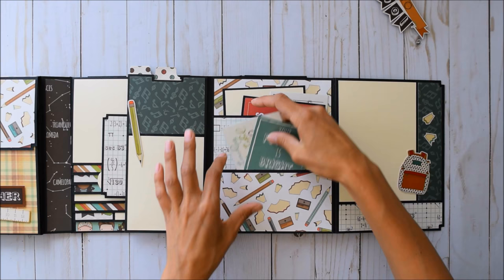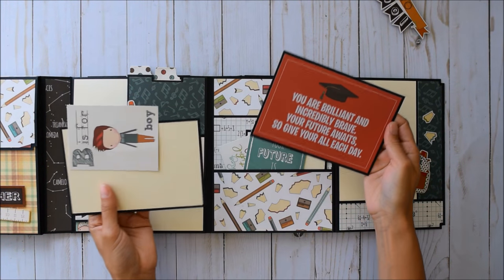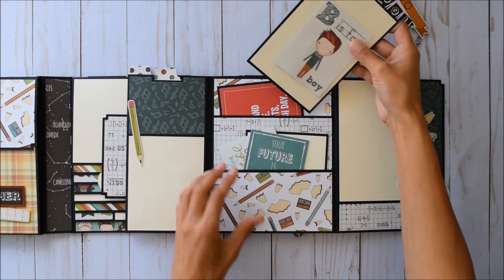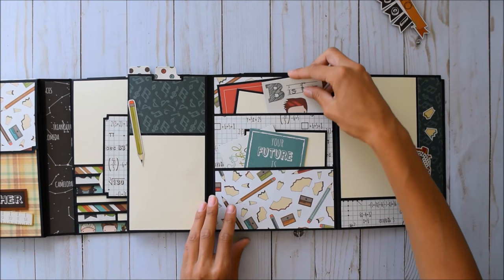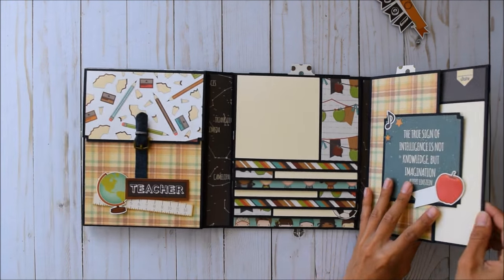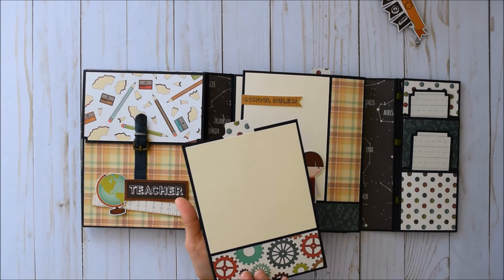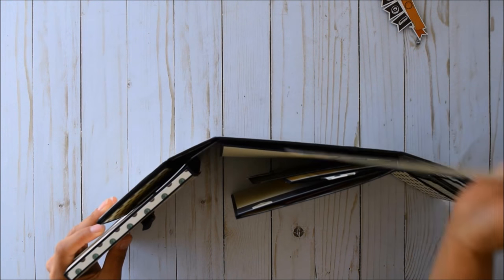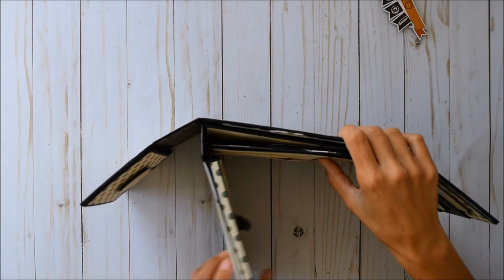'Your future is bright!' I included that in the back so you can include the whole year — like kindergarten. You can totally customize it any way you want. This closes back up, and there's also an insert in the back that tucks right in. Look how chunky this is, but everything lies pretty flat.